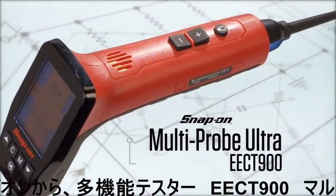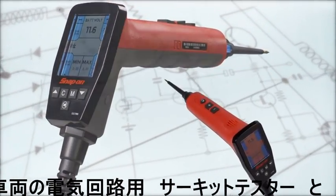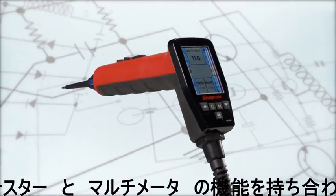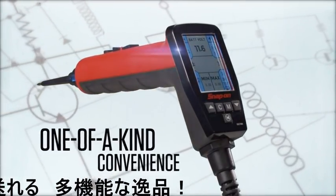The Multi-Probe Ultra EECT 900 — an advanced vehicle electrical system circuit tester that combines circuit tester functions with a multimeter for one-of-a-kind convenience.